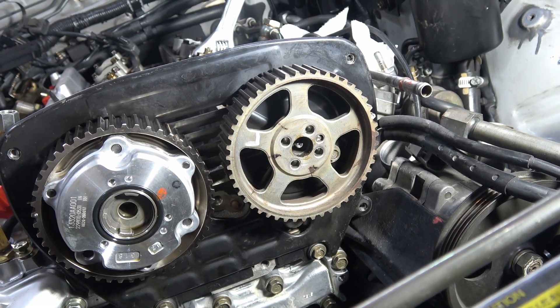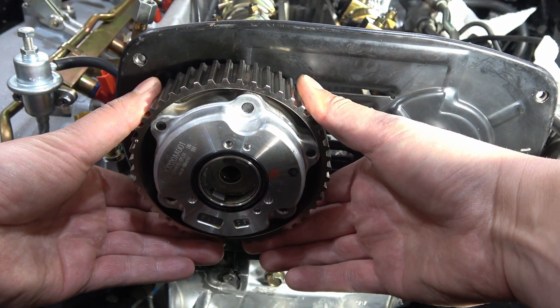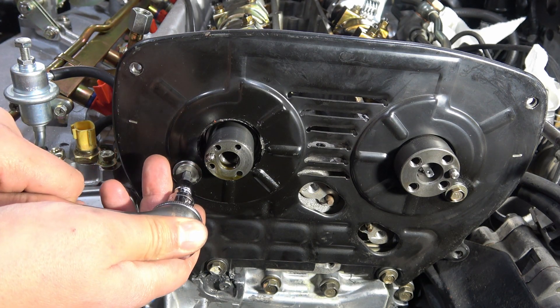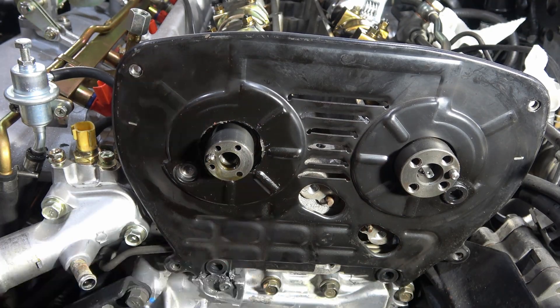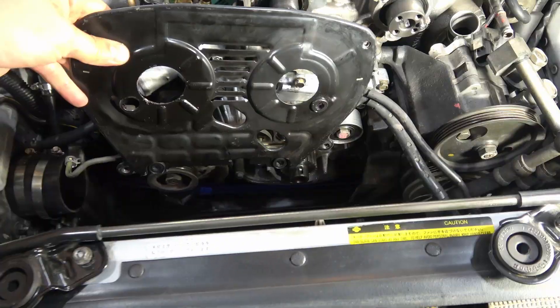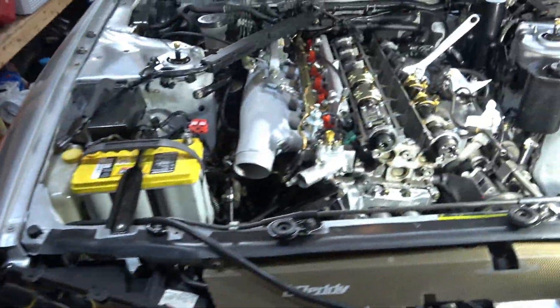Those bolts are out, this comes off — there's our timing gear. The HKS V-Cam solenoid will just come right off as well. In order to remove this, you've got a hose from the fuel pressure regulator that goes into it, and then underneath there's another hose. I've removed the hose clamp and we should be able to pull that off. Things are coming together — I've got piles of stuff everywhere, and the pile's going to get much bigger.